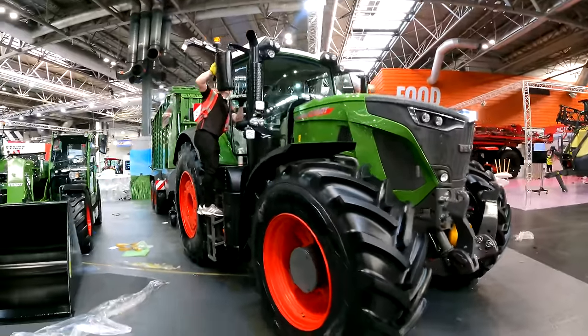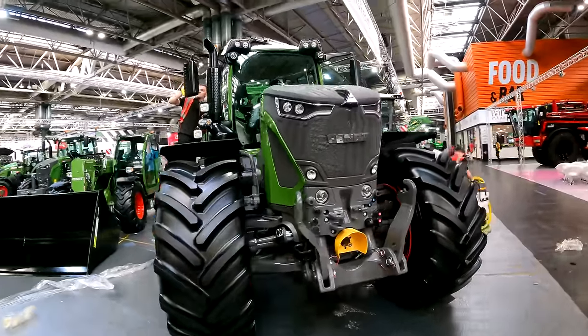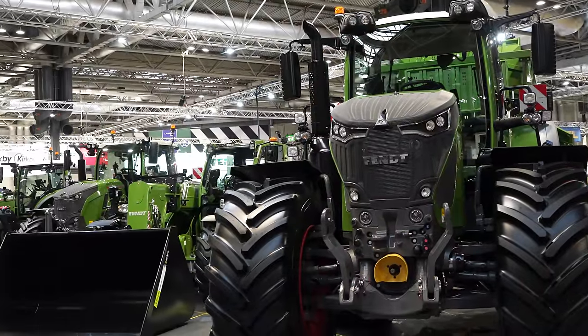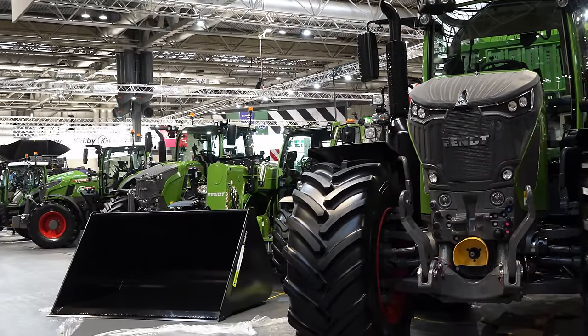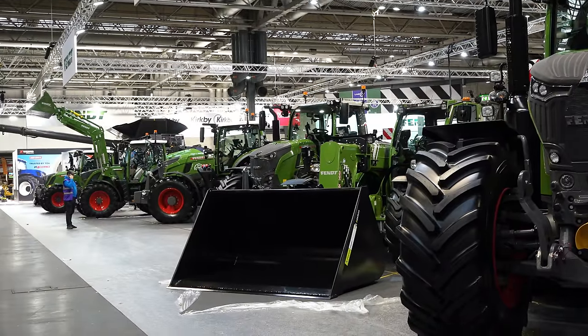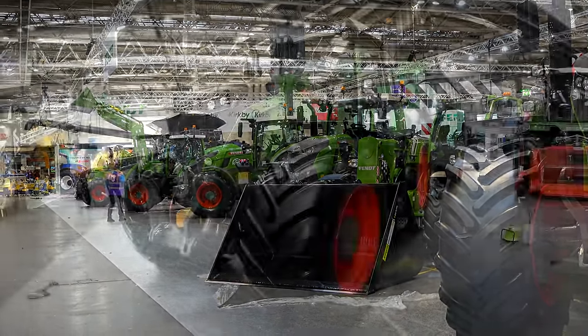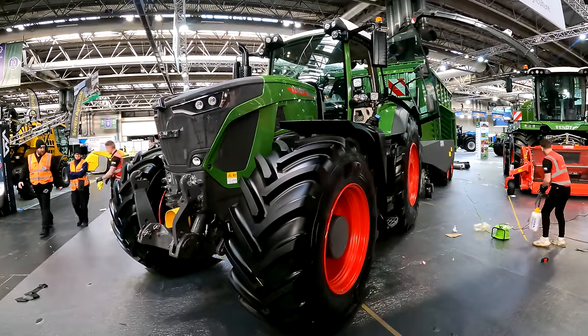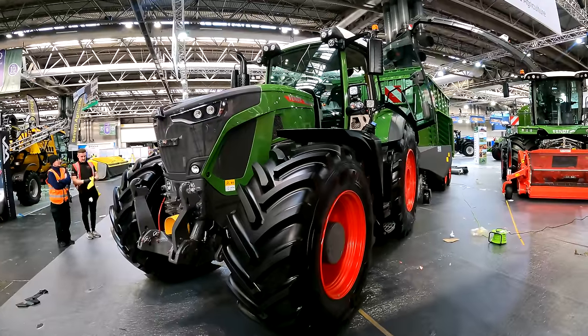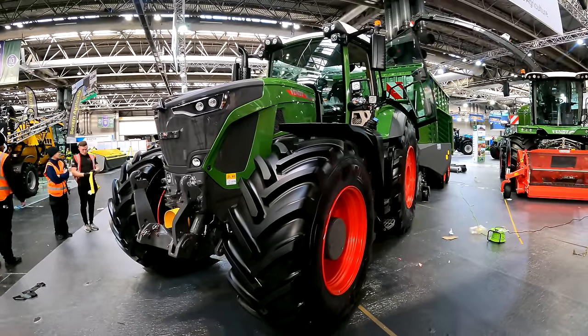Then there's the 900 Gen 7 series — the 900 has been out for a couple of years and is a very popular machine. The top end runs from the 936 at 360 horsepower, up through the 939 to the 942 at 420 horsepower. It has Vario drive transmission, Vario grip, the life cab — almost a mini 1050.